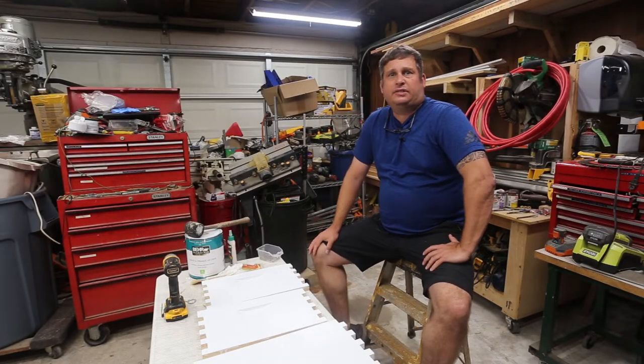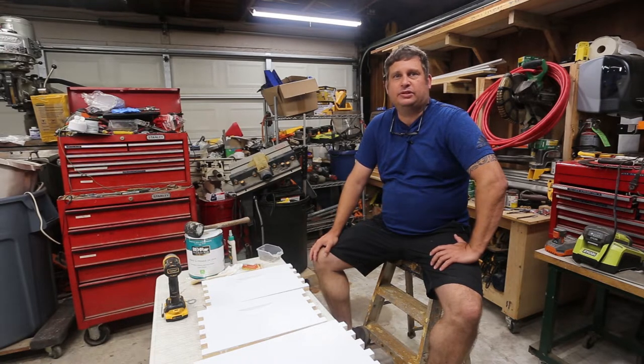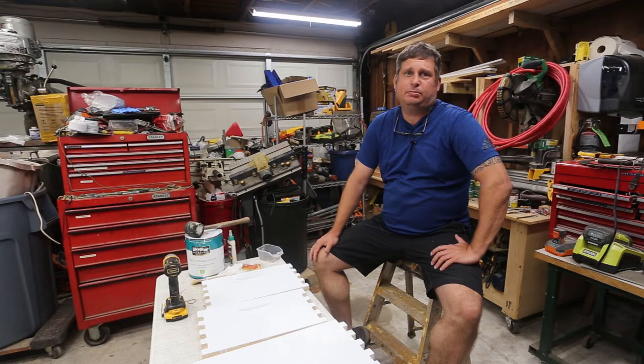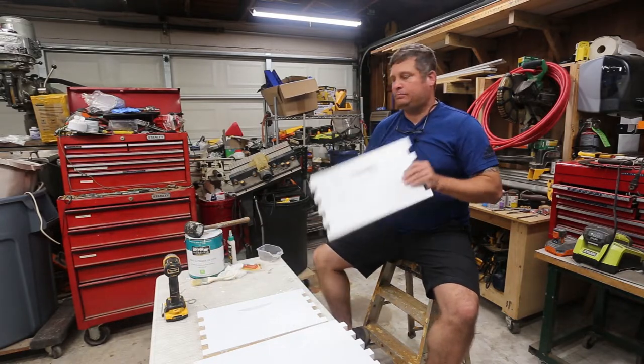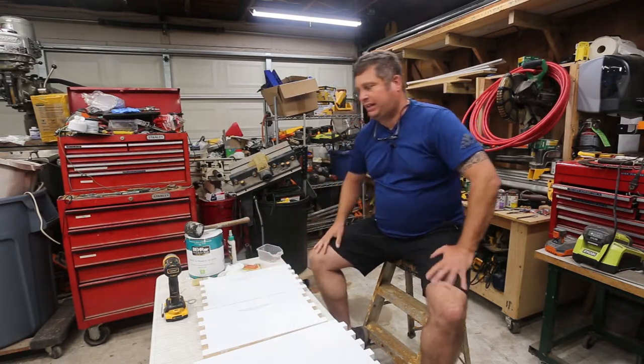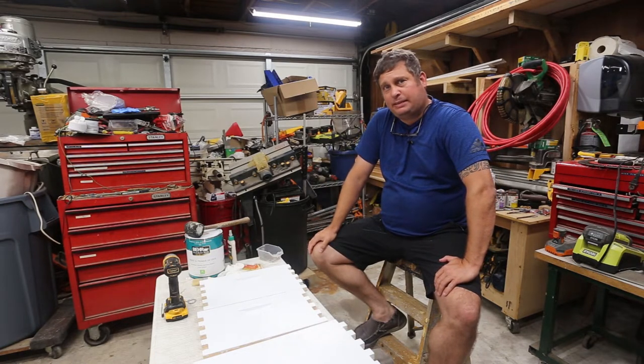Hi friends, Brian here. It's been a while since I've done a video, but today's video is going to be about beekeeping. I know there's probably 10,000 videos on YouTube about beekeeping, but this is my video about assembling a hive body. I am putting together a deep box and I ordered this from Man Lake. This year I decided I wanted to get into beekeeping, so I'm going to shoot some beekeeping videos.